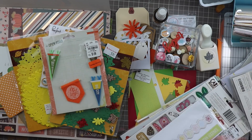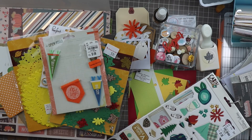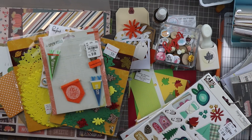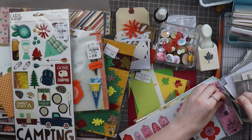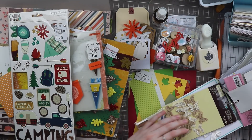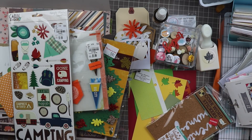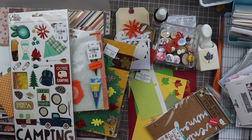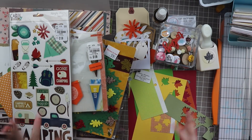These are the Simple Stories Cabin Fever chipboard sheet — I think the pine cones would be fun. I think I have a camping photo maybe printed. These I always end up using so I'm going to leave this out. Since I already have the cork alphabet from Freckled Fawn, I think I'm going to leave the chipboard alphabet out as well. So that's it for 3D embellishments.